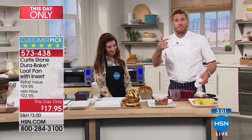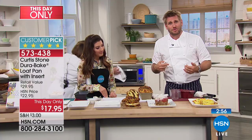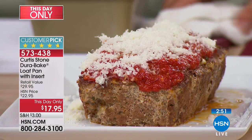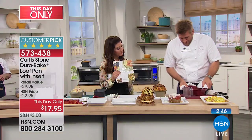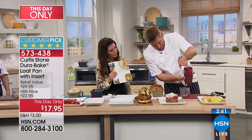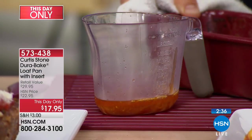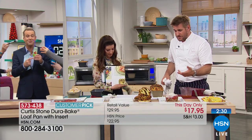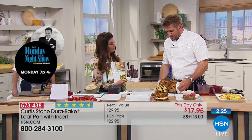That recognition is because of customer feedback — they tell us what they like and don't like. If you have the Dura Bake or the Dura Pan, give a ring because that information is super valuable. Here's another cool thing about the insert: leave the insert in, pick it up, and drain the fat off. Look at how much fat comes out of your meatloaf — it's literally a quarter cup of fat. That makes it a much healthier product.